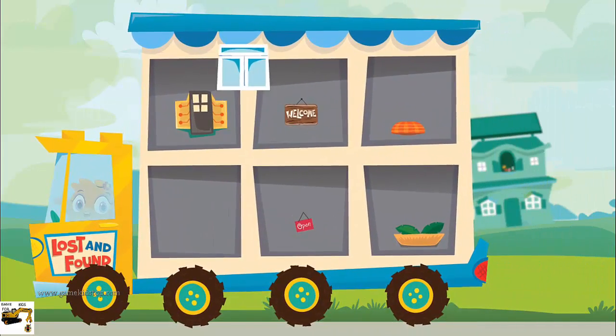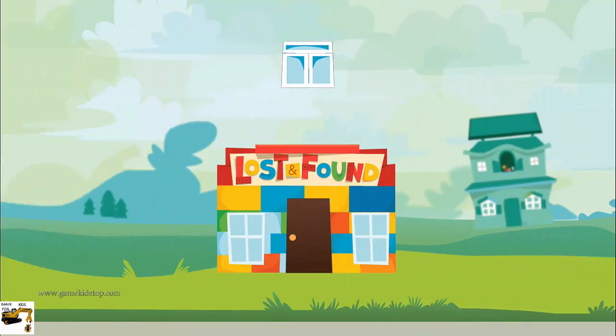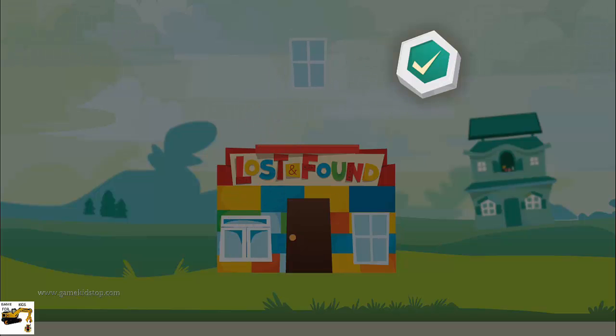Choose an item. Bye-bye. Place the item where you want it. Tap the OK button when you are done.